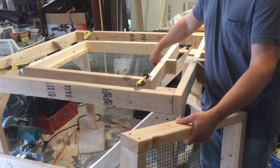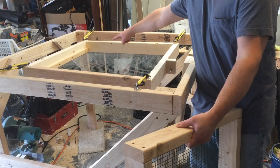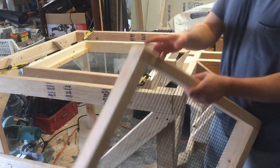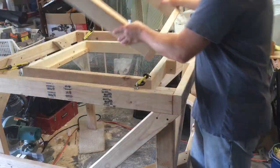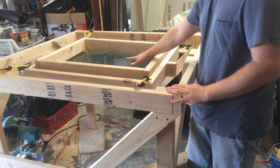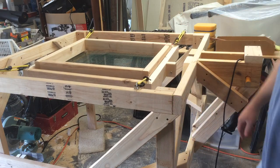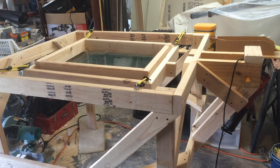I used a one-by-two — just some wooden sticks I had — screwed into the bottom as a spacer, so there's a gap. When material is sitting on the screen and goes through, it has some space to sift around and pass through the other screen below.